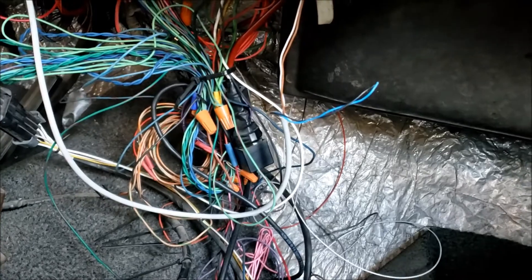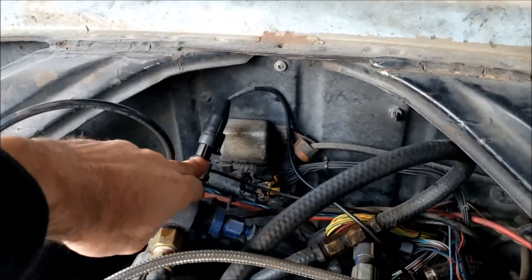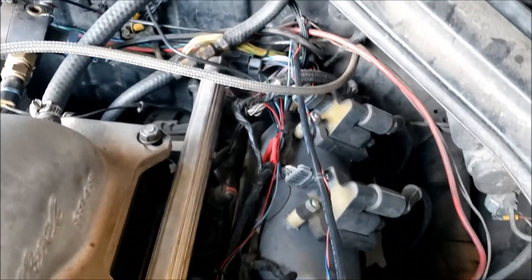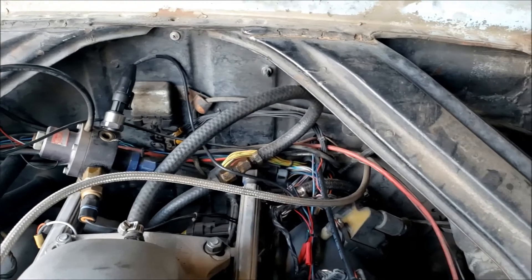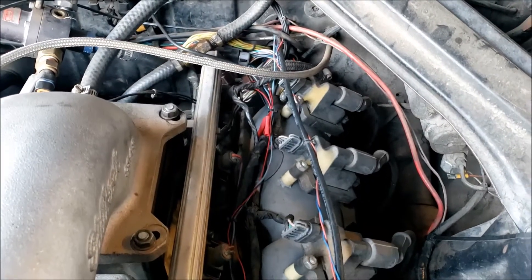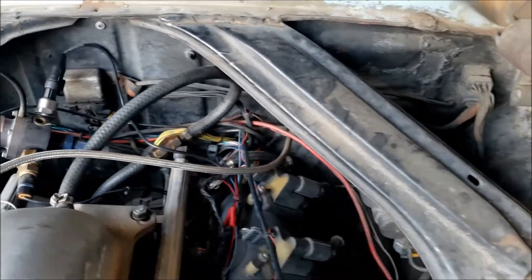Added a fuel pressure sensor — it just loops around and connects back to the harness, which runs back into the car. That way I can see fuel pressure now. Data logs look pretty good; it seems to be working and it's about where I expected it. So far so good.